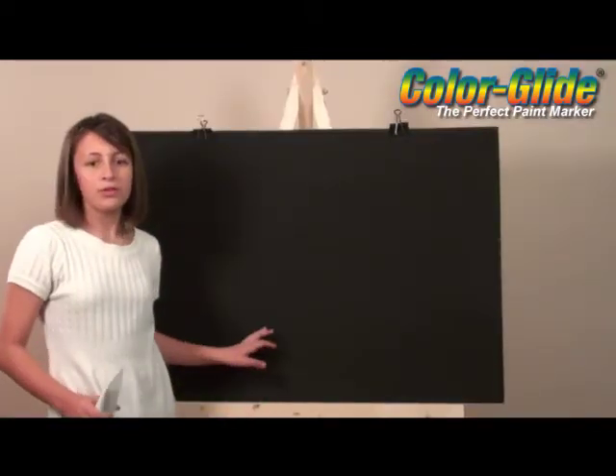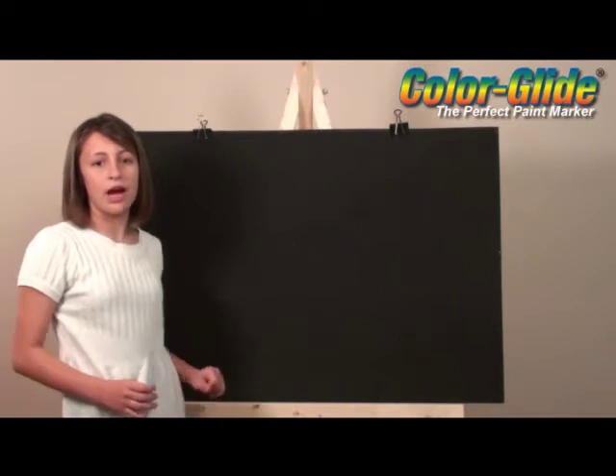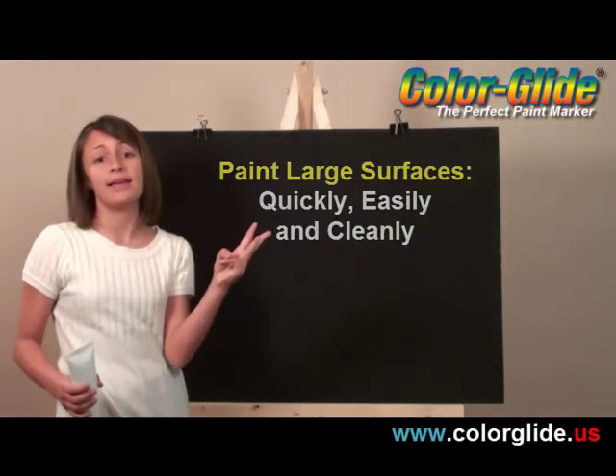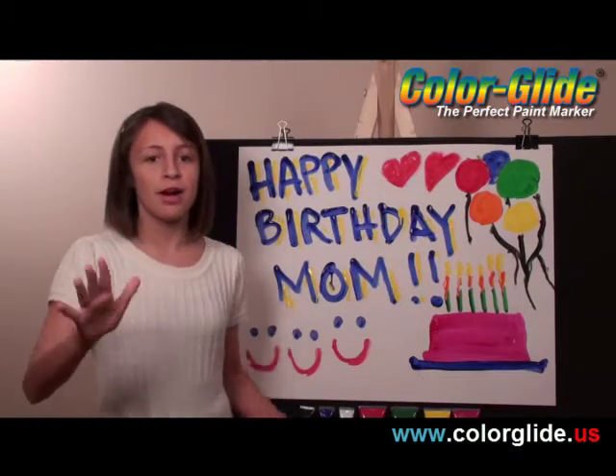With a large super sized Color Glide paint tube like this one, I was able to paint an entire piece of plywood in about 5 minutes — quickly, easily, and most importantly, cleanly. You need to make a super sized birthday card? No problem. 5 minutes and you've got the card of the year.